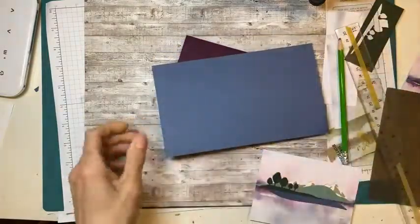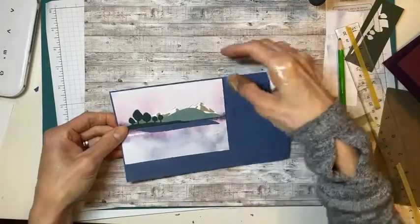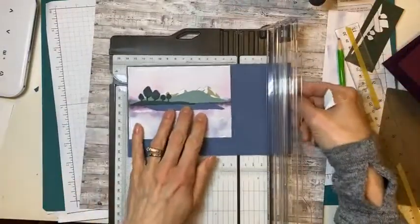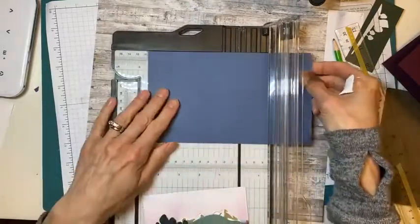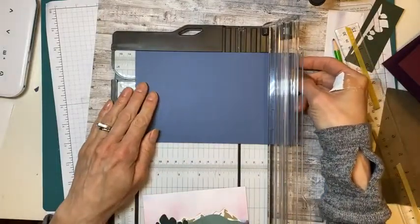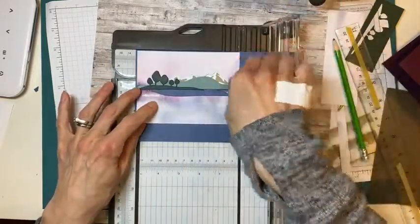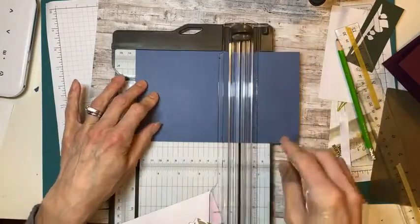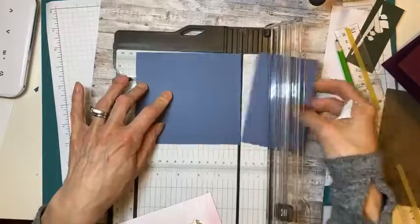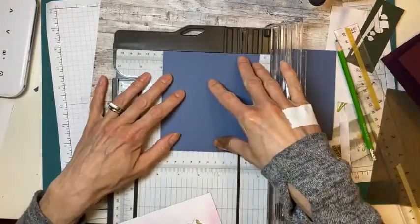I'm going to frame this out in misty moonlight. Since the DSP piece is three and three quarters by five, I'll make the misty moonlight frame five and an eighth — just a very subtle border, not the full five and a quarter. And for the height, three and three quarters becomes three and seven eighths.